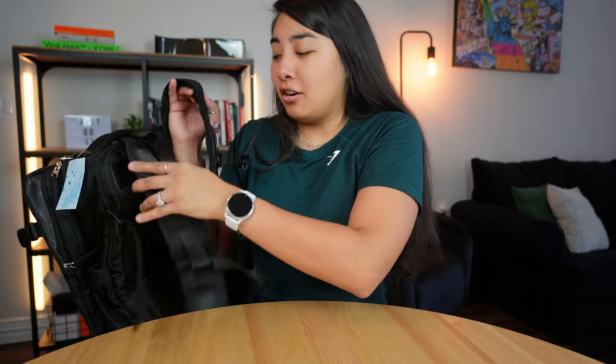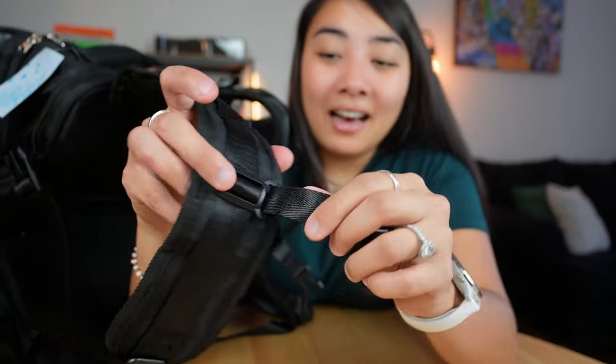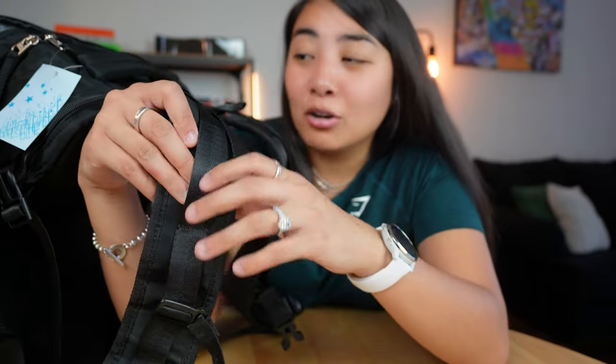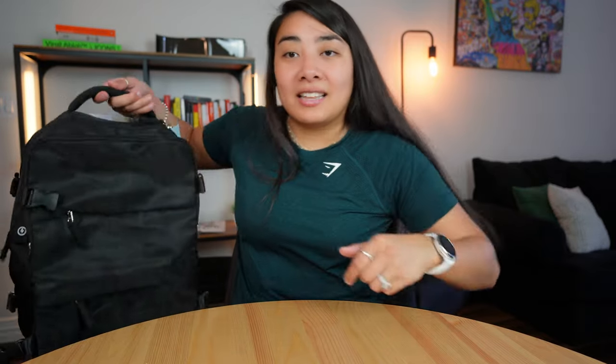The only thing is the straps are a little bit on the weaker end — they're not really padded. They have all these little belts, loops, and buckles, but they just feel a little bit flimsy for the backpack. Other than that, I have no complaints. There's also a strap at the top if you want to carry the bag that way.